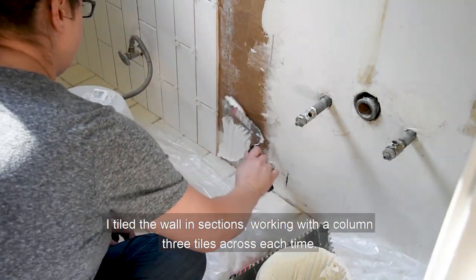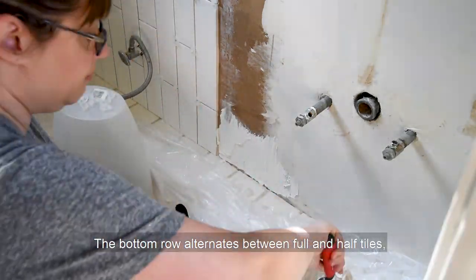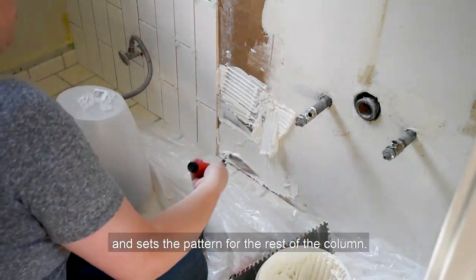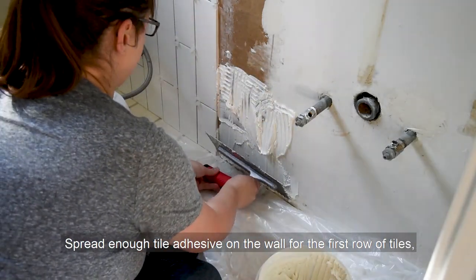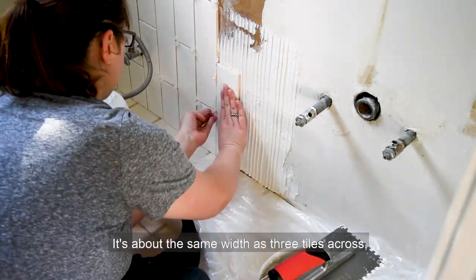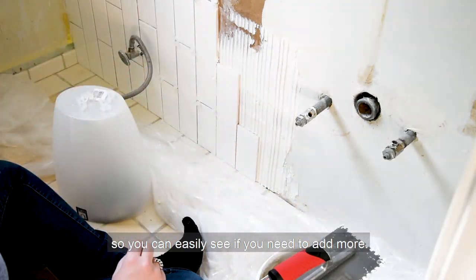I tiled the wall in sections, working with a column three tiles across each time. The bottom row alternates between full and half tiles and sets the pattern for the rest of the column. Spread enough tile adhesive on the wall for the first row of tiles, then spread it with a quarter inch notch trowel. It's about the same width as three tiles across, so you can easily see if you need to add more.